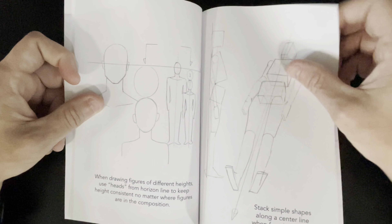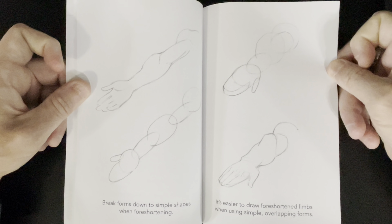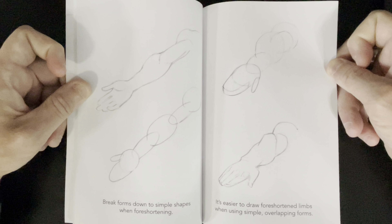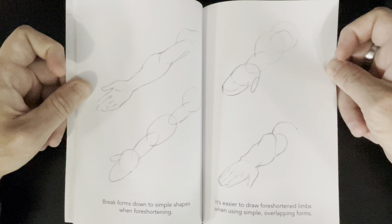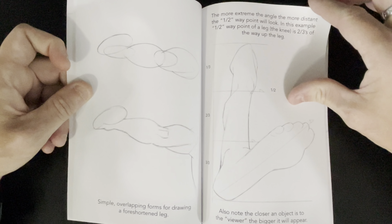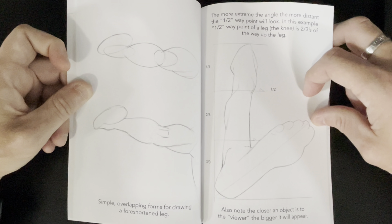These are nice little cheat codes. Hopefully he'll do a couple more volumes and then maybe do one big book. Breaking forms into simple shapes, showing a little bit of foreshortening here, and how it's easier when you think about the simple shapes. This is great — really exaggerated foreshortening.